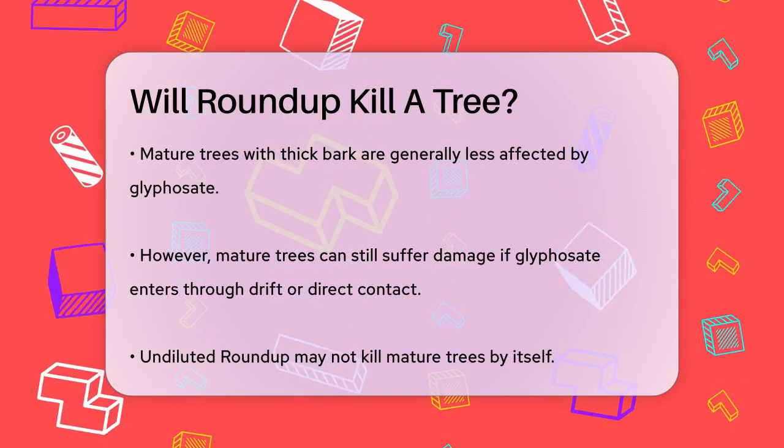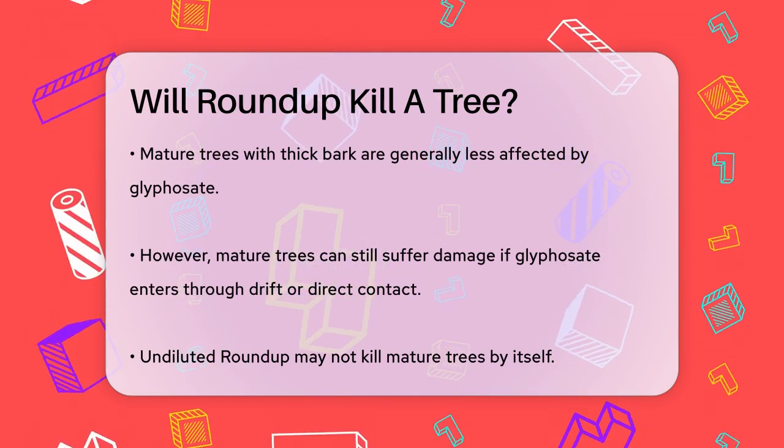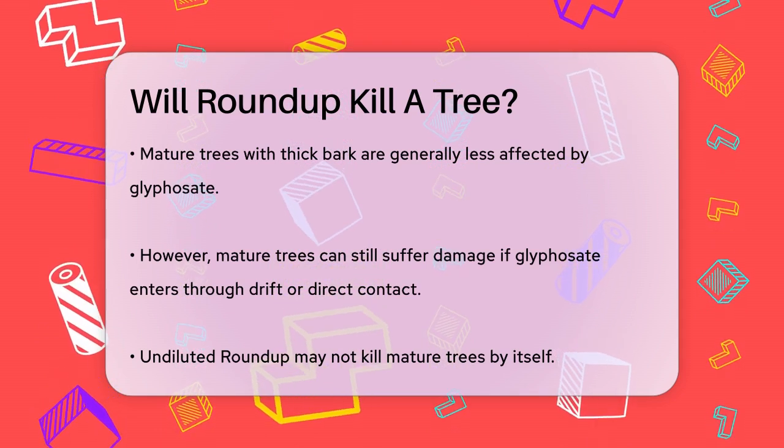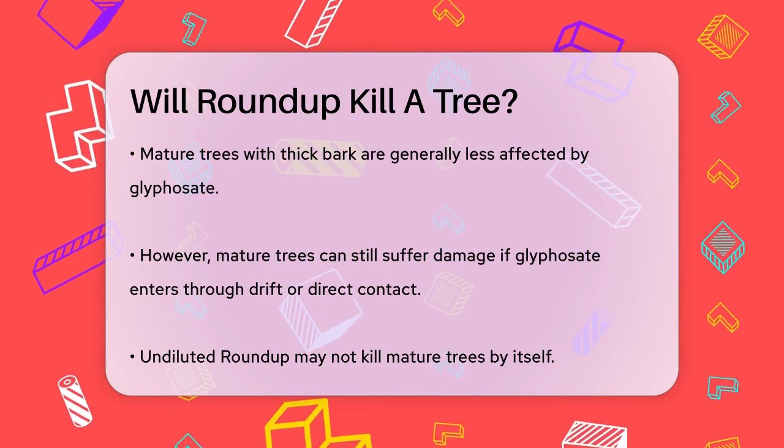Now, what about using Roundup to intentionally kill a tree? While undiluted Roundup might not be enough to kill a mature tree on its own, there are specific recipes that combine glyphosate with other chemicals to increase its effectiveness.